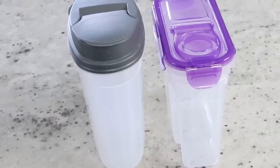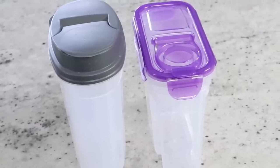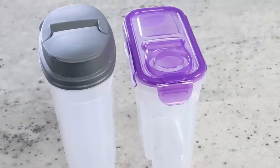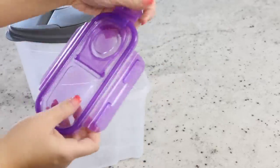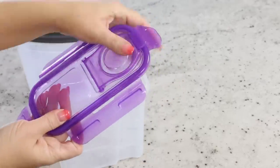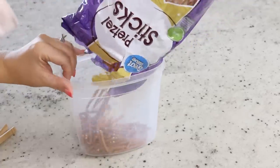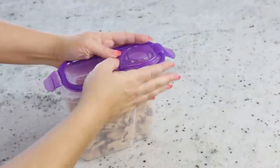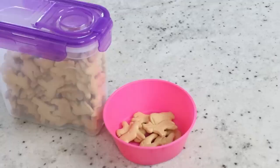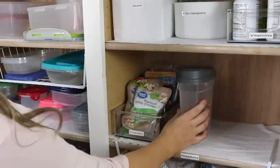Dollar Tree also has some really fun snack containers. The two I've found are gray ones that are clear on the bottom and ones with a purple lid. My favorite is probably the purple lid — they keep snacks fresher because they have a lock-tight lid. These containers are probably half the size of ones you'd get at Walmart, but they still work great for a dollar. You can fill them with whatever snacks you want — great for kids' snacks or just keeping things fresh in your pantry.